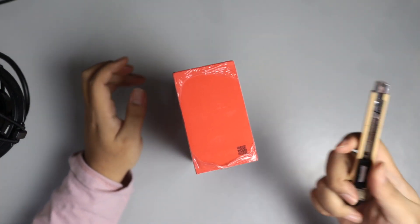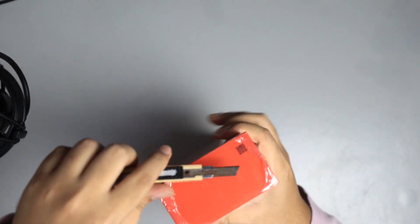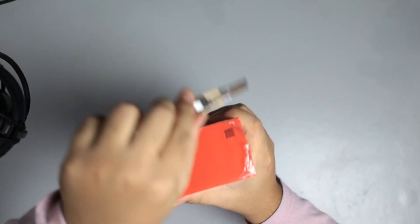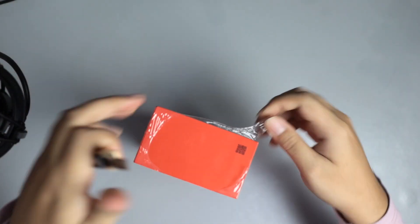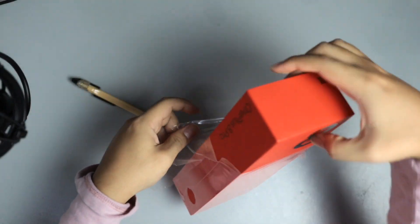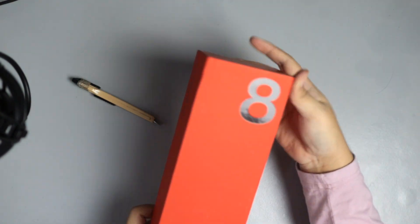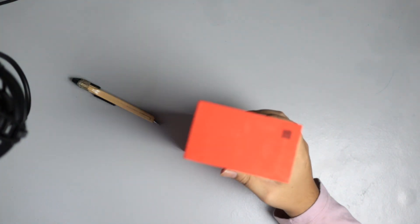This part over here, we have this cutter knife, and we're just going to slowly peel it off. That's the main packaging. Look at that — the glass. We're just going to put this aside.